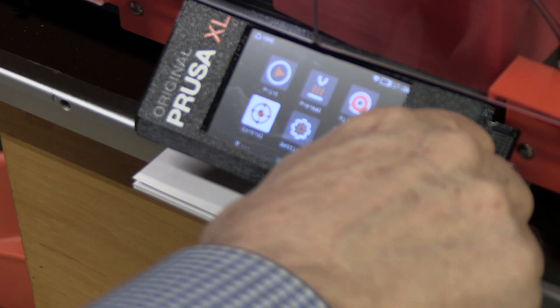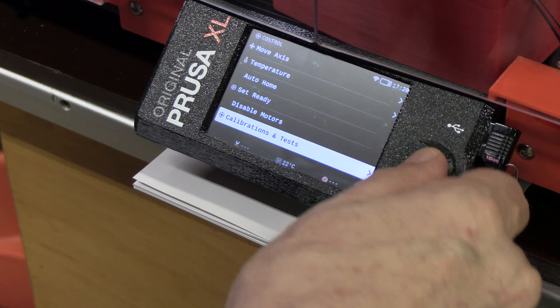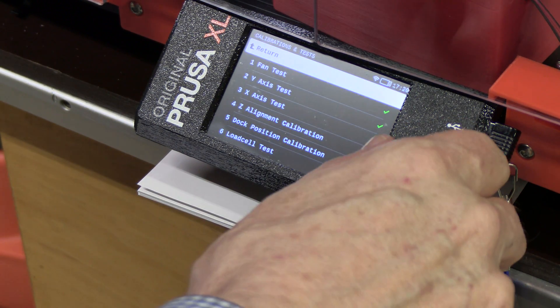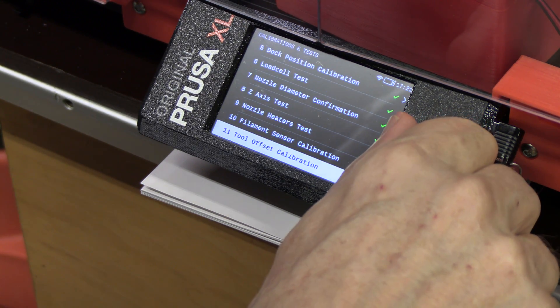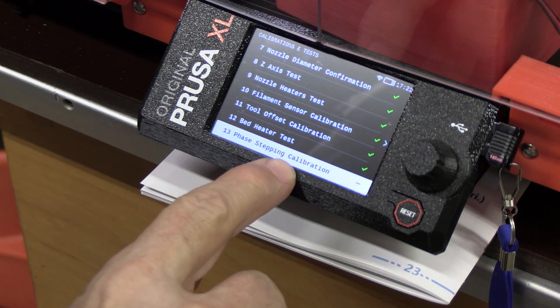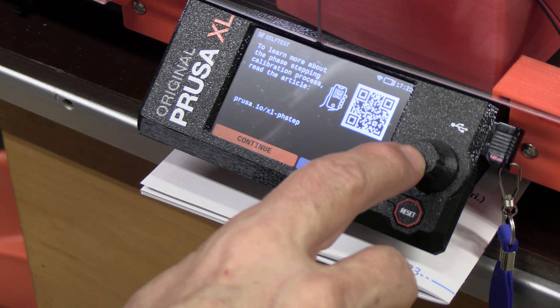Okay, so let's go to Control, scroll down, Calibration and Tests, and here we go. We're going to go down to number 13 — phase stepping calibration. That hasn't been done. That's the big deal. So here we go.